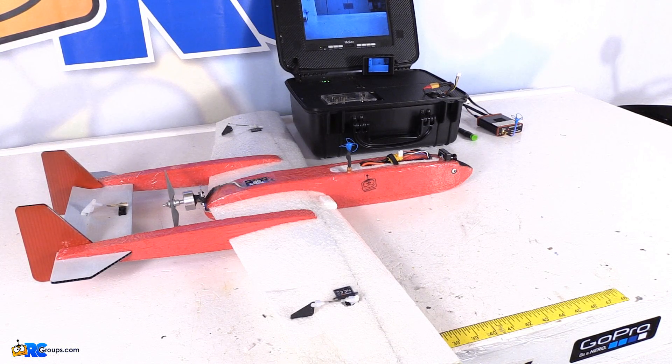Hey guys, Matt Gunn here for RCGroups.com. I'd like to thank you for tuning into this quick video tutorial. I'm going to show you how to focus an FPV camera so you get the best quality picture on the horizon line, or basically focused out to infinity.